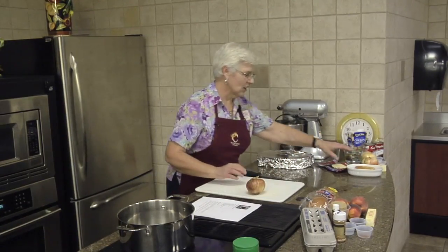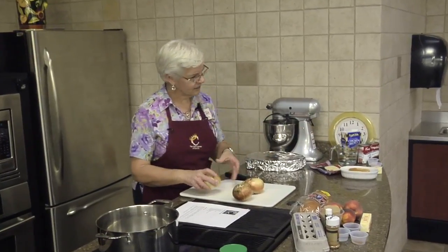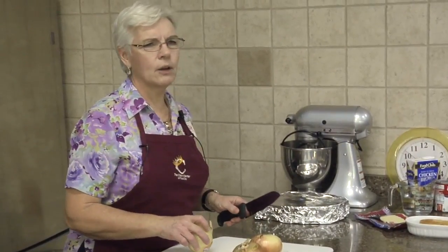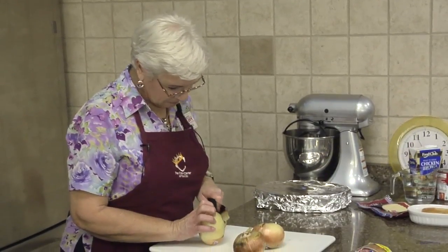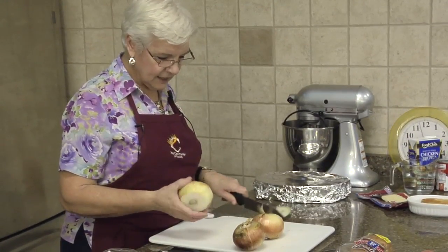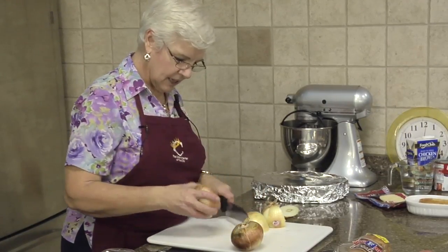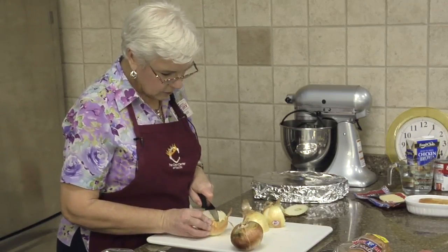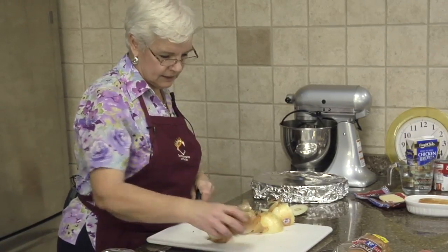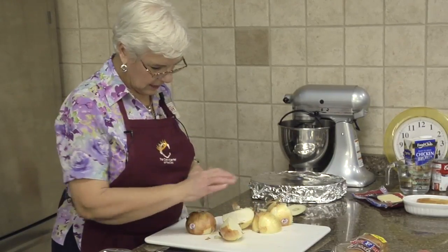I hadn't been cooking onions for a long time and I don't know why. Everybody's asking what I'm cooking - I'm just cooking onions. I did get the Empire sweet onions, which are coming in right now, so that's what we're going to use. I want to get these started because we want to get them nice and caramelized.